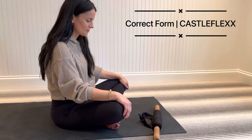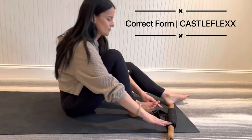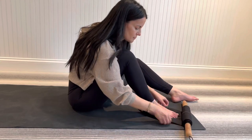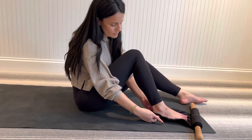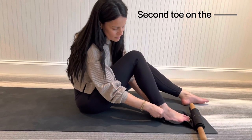To begin, place your Castle Flex on the floor. Place your heel in the heel strap. Make sure that the heel strap is around your heel bone and not up on your Achilles, where it is soft and tender. So keep it low.